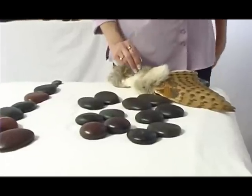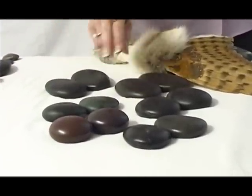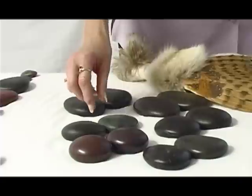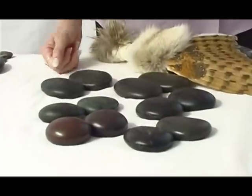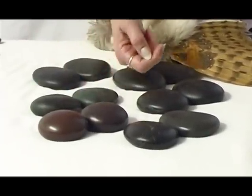These are your effleurage stones, the ones that you use most of the time. You will also incorporate your chakra stones or spinal layout stones for effleurage, but these are the ones you're going to use in both the supine and prone positions. They come in different sizes and thicknesses so that you can accommodate different body parts and offer the temperature. These are all hot stones.